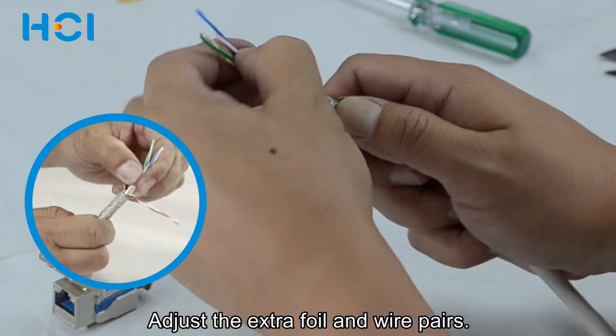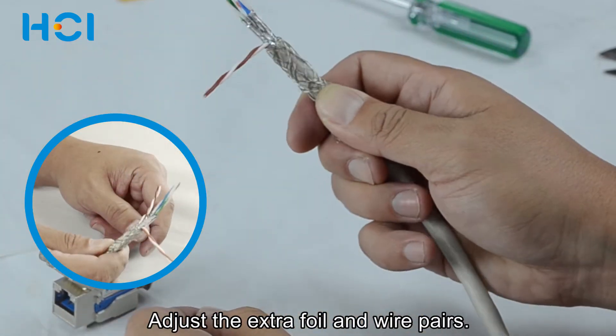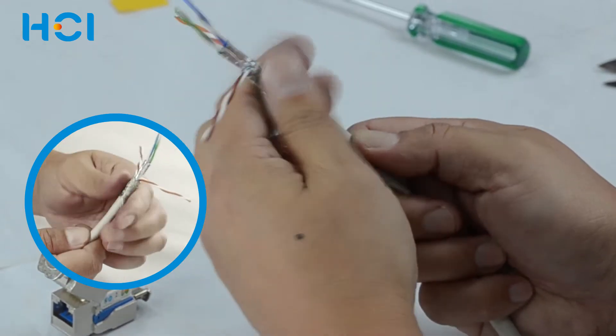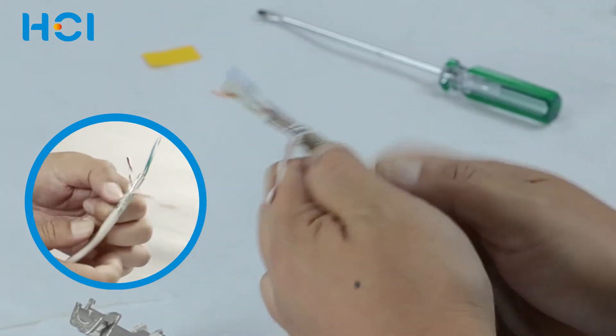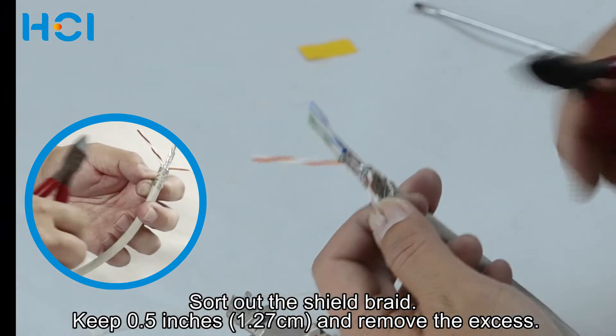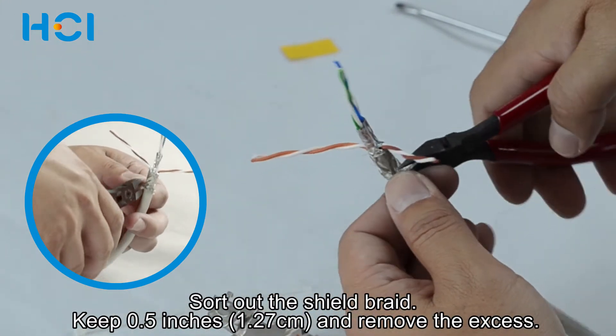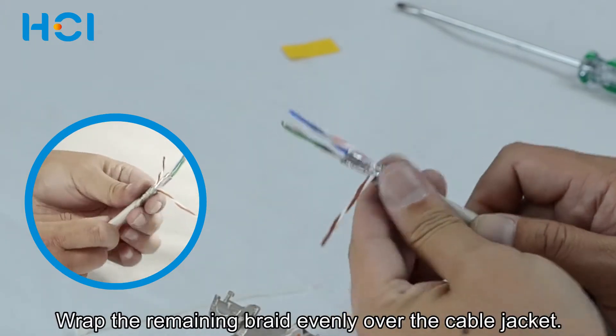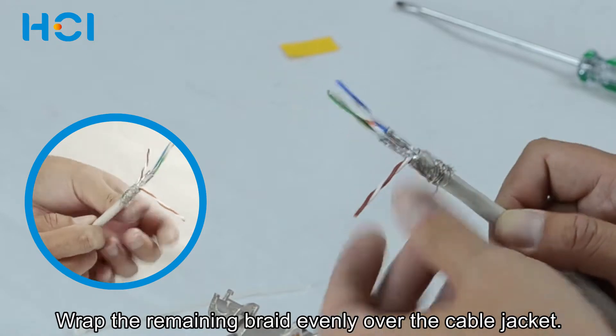Adjust the extra foil and wire pairs as shown. At this moment, the grounding procedure will be done. Sort out the shield braid, keep 0.5 inches and remove the excess. Wrap the remaining braid evenly over the cable jacket.